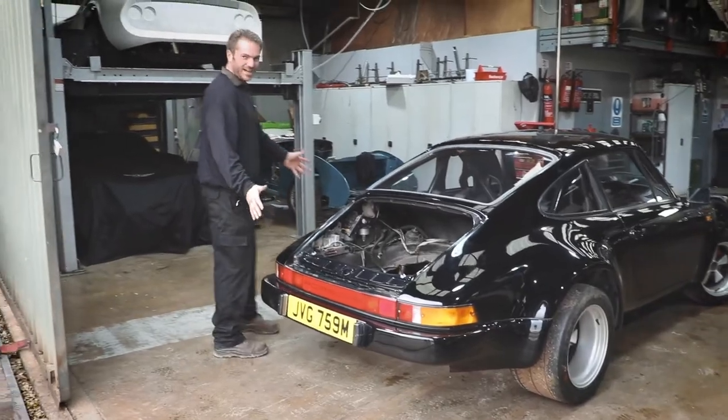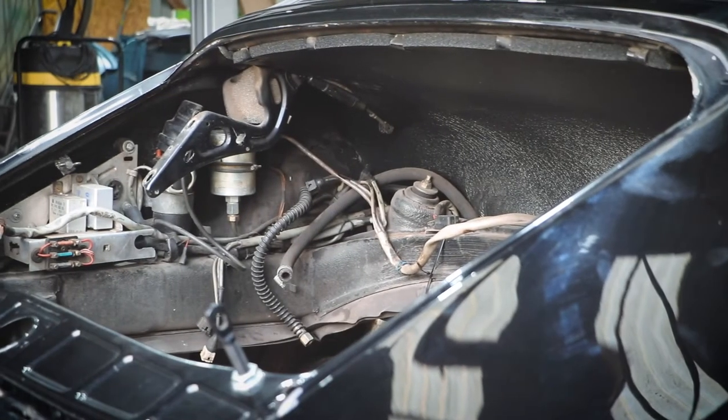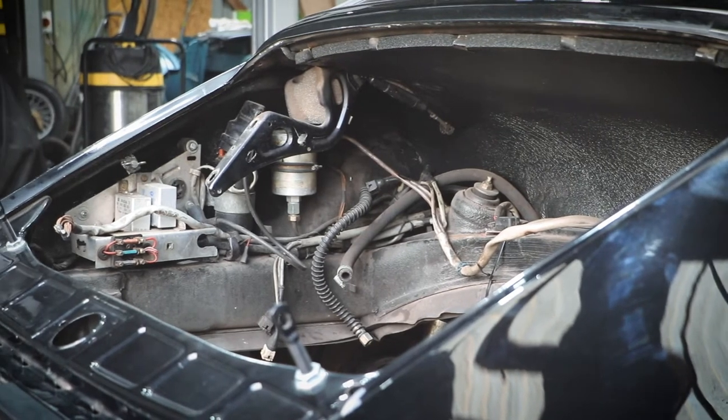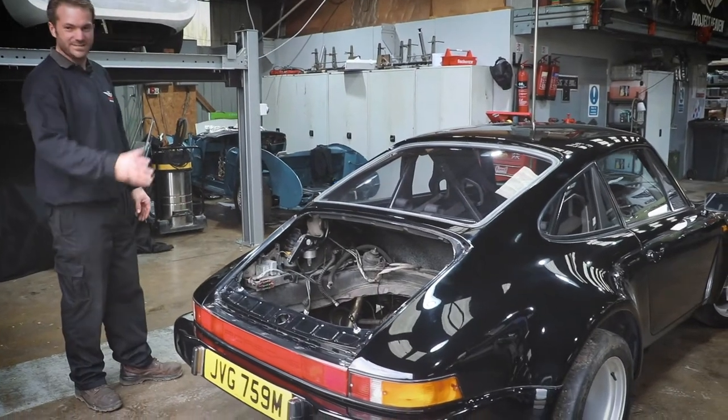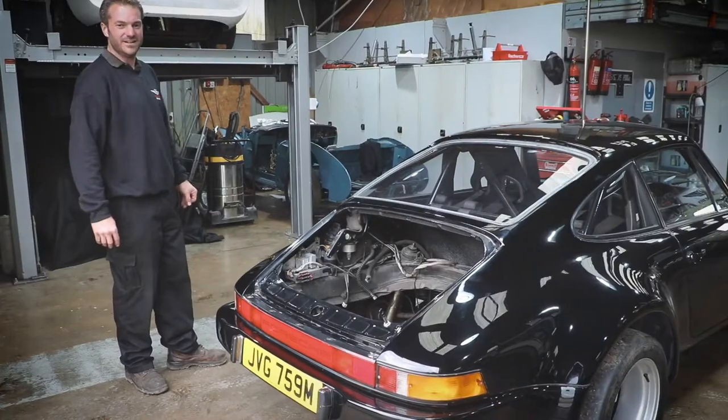We've also got this Porsche 911 in here, but you might have noticed something's missing at the moment. We're actually going to do an electric conversion on this car — it's going to be a Tesla motor we're going to fit into that. So follow us for updates on what we're doing with that on our social media.